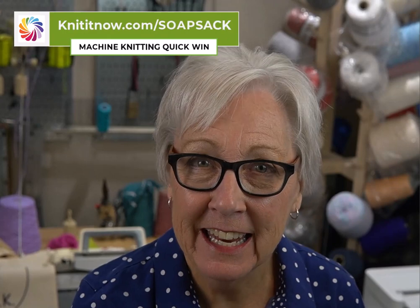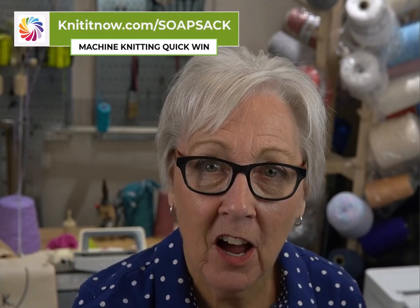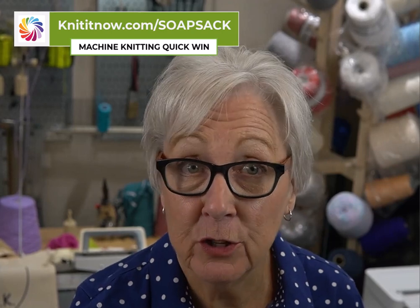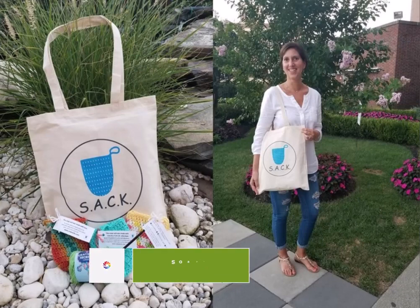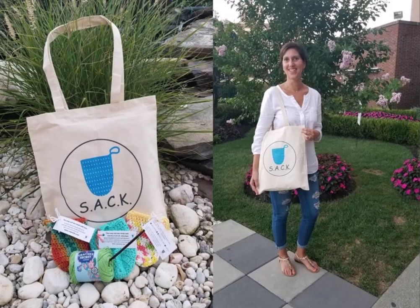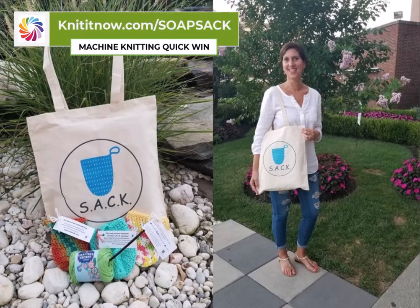If you'd like an excuse to get knitting, grab some 100% cotton yarn and use the free Knit It Now pattern so you don't have to do any math. If you'd like to get involved with the group helping provide soap sacks for the needy, please visit SoapSacks.com. To learn more about how Knit It Now can help you create soap sacks on your machine, visit KnitItNow.com/SoapSacks for our quick win. I hope you have as much fun with the soap sacks as I've had — happy knitting!